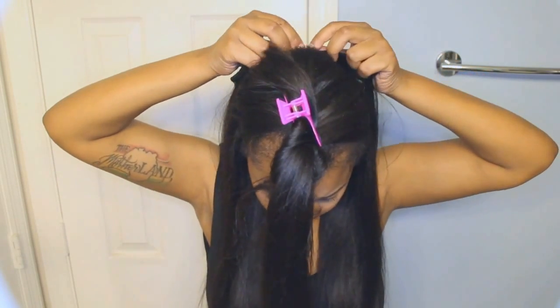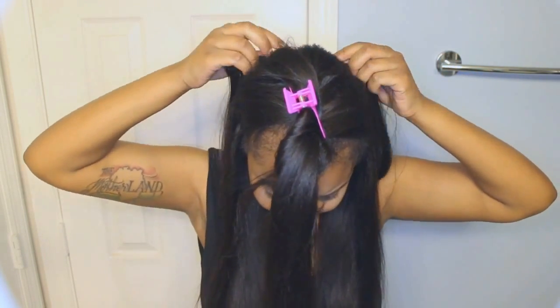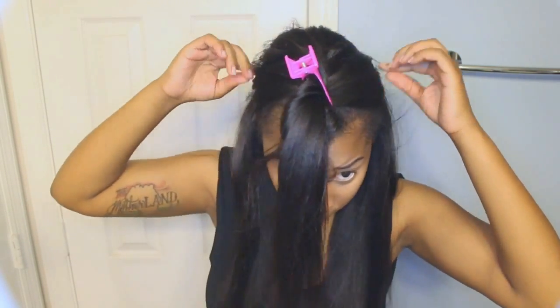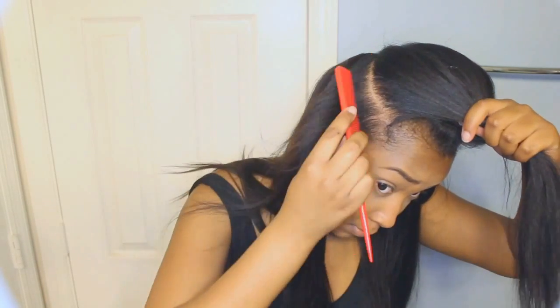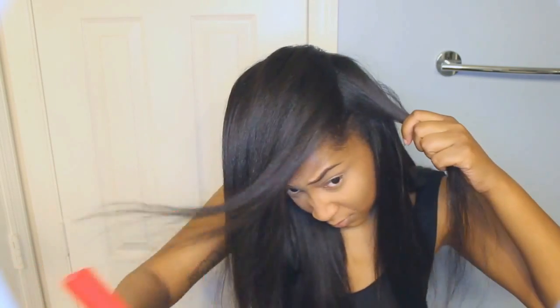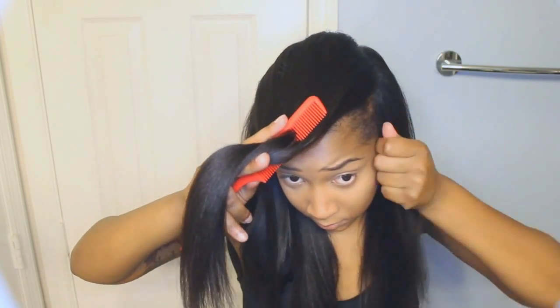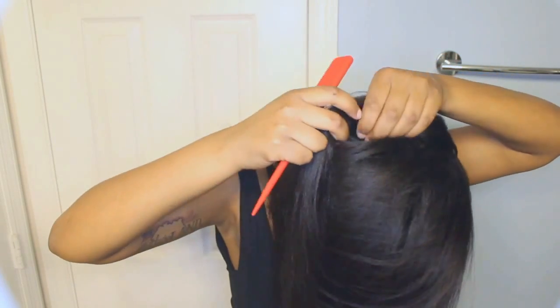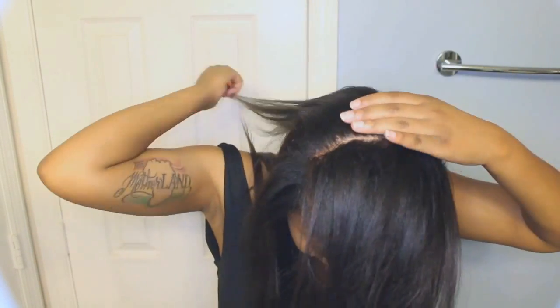Between each clip-in piece, you want to make sure you put enough hair to cover the piece that you just installed, so you want to make sure you part enough, as you'll see me doing here. As I get closer to the front, I'm really paying attention to how much hair I leave out so I can make sure I cover all of the extensions completely. It's easy if you clip the hair you're not using out of the way so you don't snag any pieces. If you're going to be wearing a part, you want to make sure that part looks nice and clean.